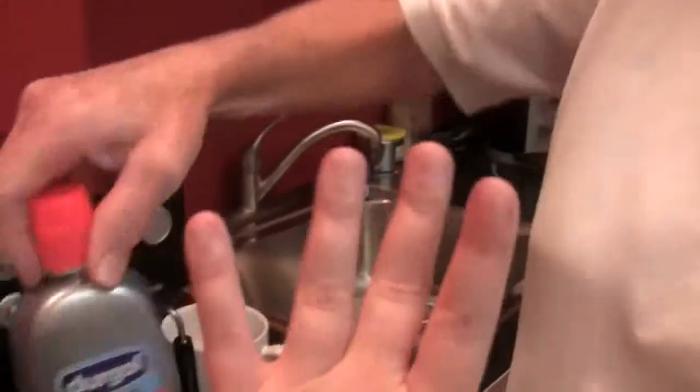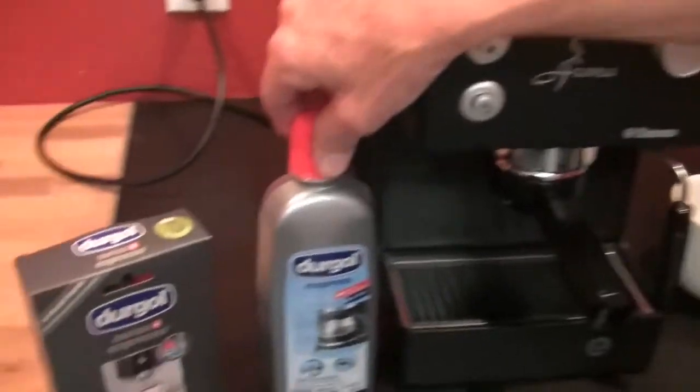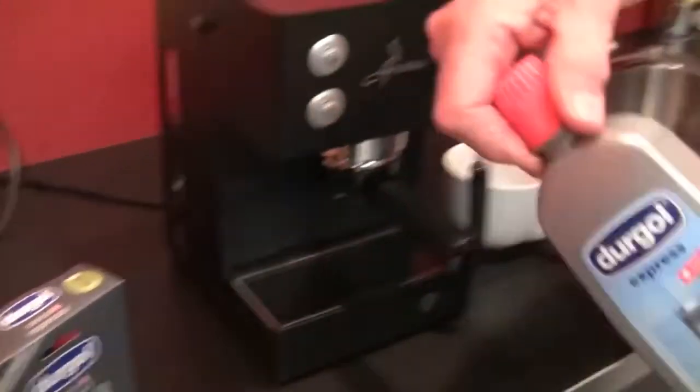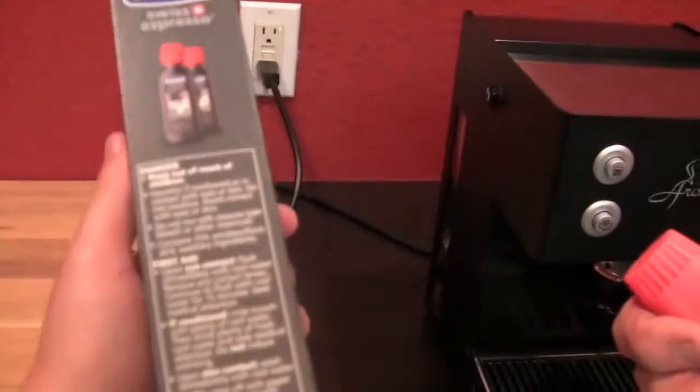If you look at the back, they have a ton of instructions for other things you want to decalcify — faucets, aerators, shower heads, nozzles. But it's not citric acid. It's amidosulfonic acid. So the ingredients listed on here are amidosulfonic acid and auxiliary ingredients.